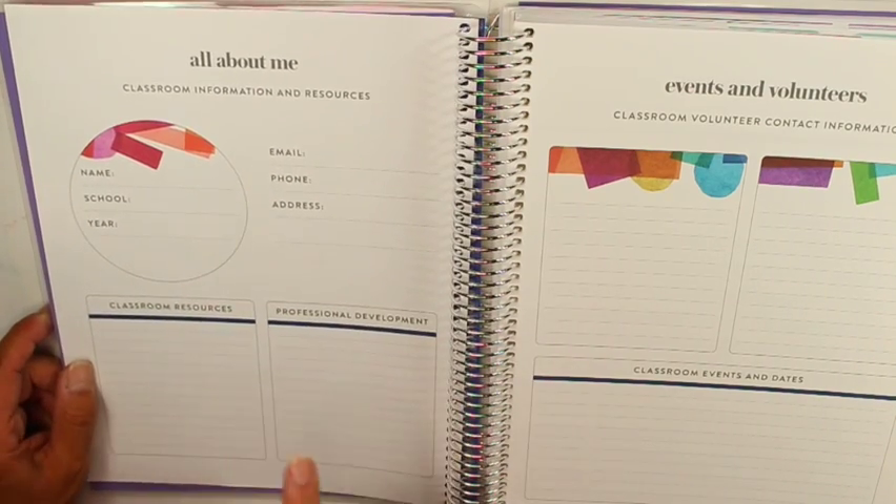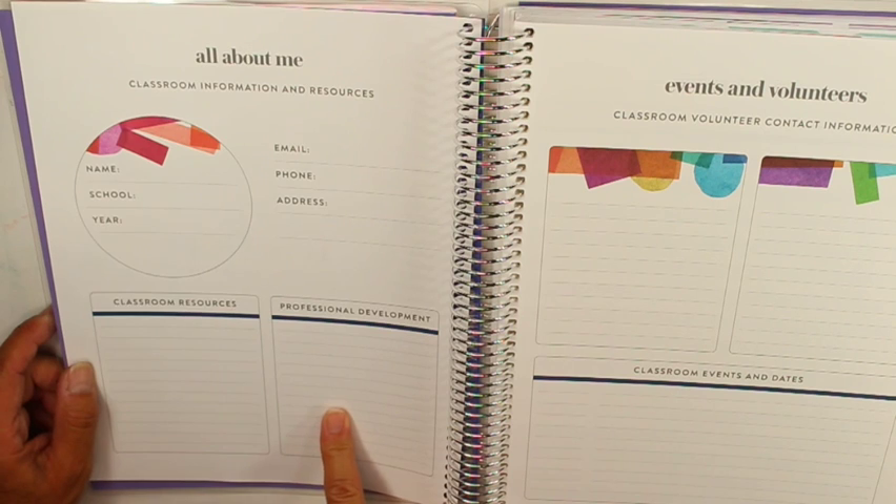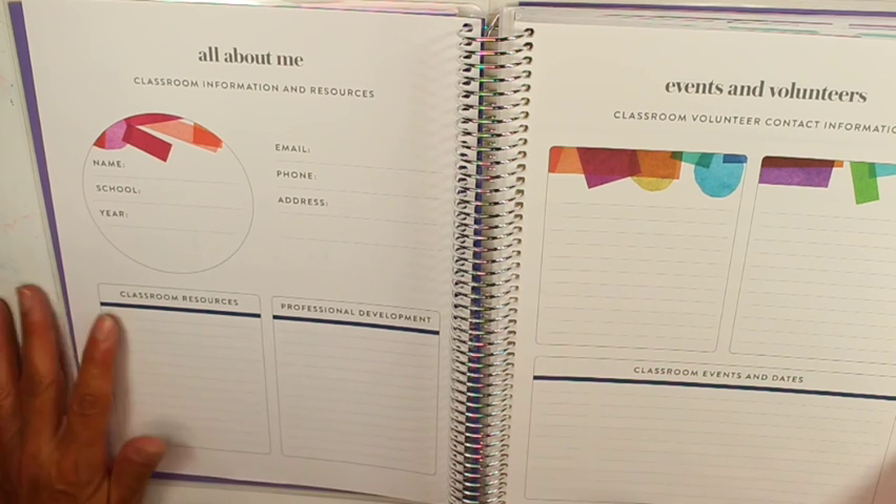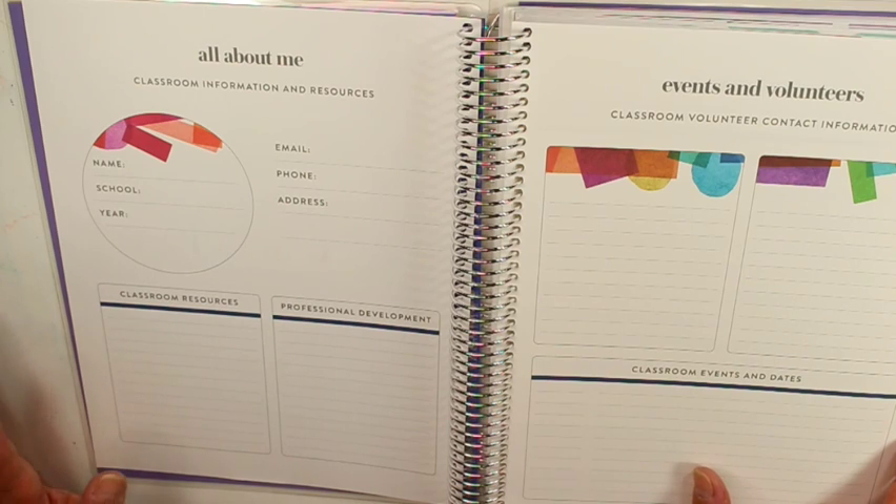Here you have your school information. I like that they have professional development dates here so I can list all those out. We go back next week for PD and school starts in two weeks, so my goal is to get this done in the next few days — put all the stickers in, write all the dates down, and go through everything so it's ready to go.